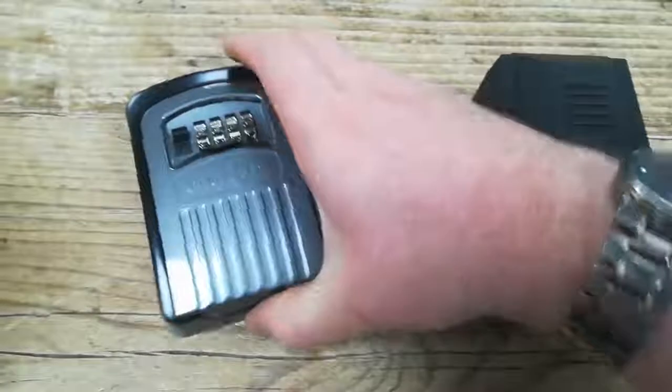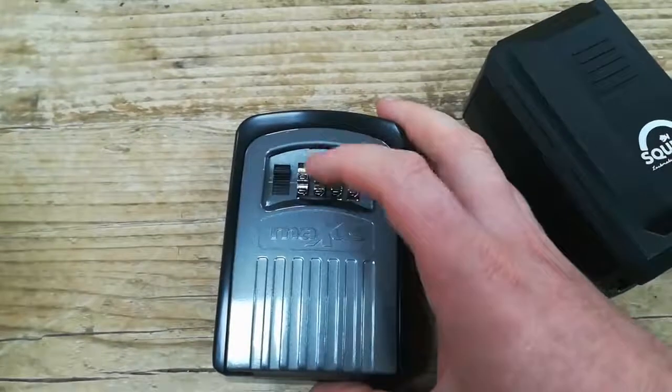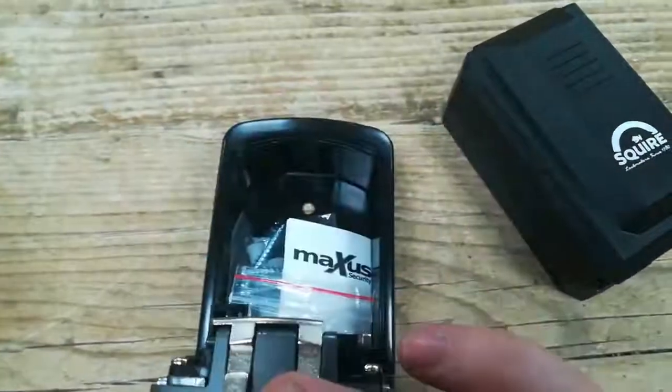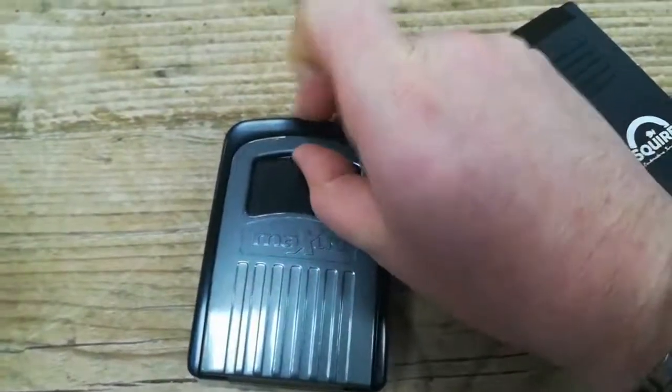This one is slightly different. It has a rotating dial keypad on it. You would scroll the numbers to the appropriate position and then you pull this and that's your way into it. And when you're not using it, it's got a waterproof cover. It's like that.